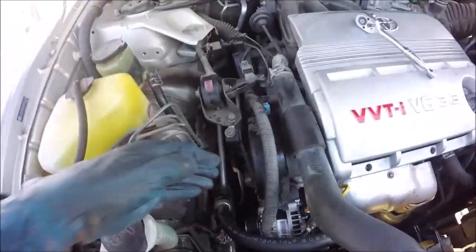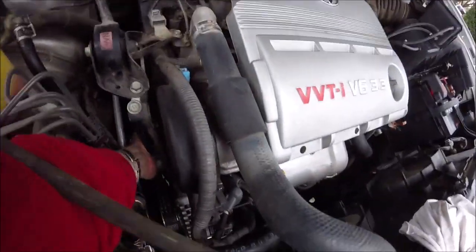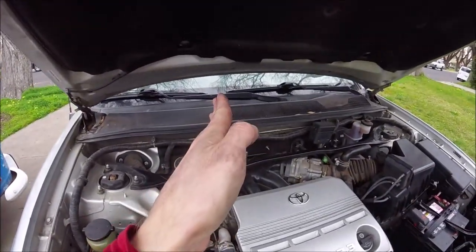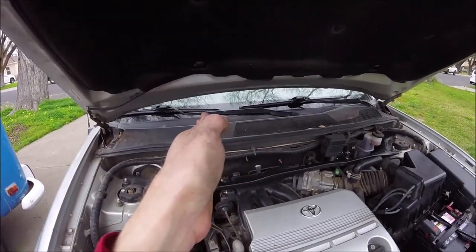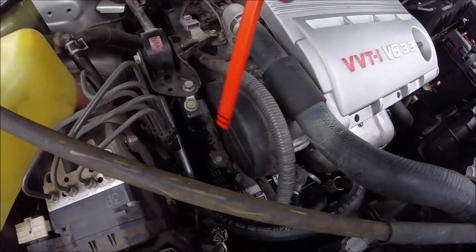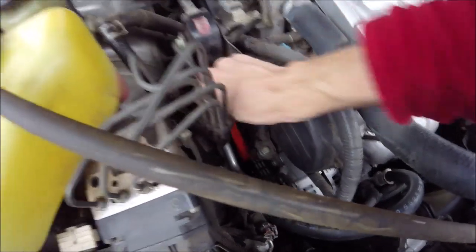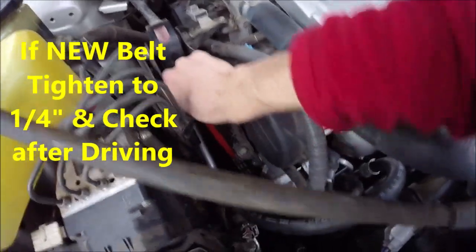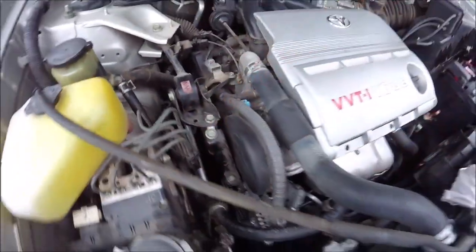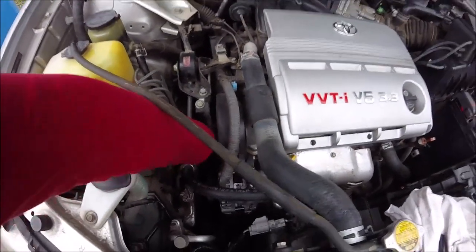After tightening that tensioner bolt, you're gonna want it around 12 foot-pounds of torque. To set the correct tension on the belt, you're gonna want to be able to twist the belt just 90 degrees — it shouldn't twist all the way around, and it shouldn't be so tight you can't get it to 90 degrees. You can also do a deflection test: press down on the middle of the longest run of the belt between the pulleys — it should be about a quarter inch to half inch of downward play. I measured about three-eighths, so that's perfect. When you start it up it shouldn't be making any noise or squealing.